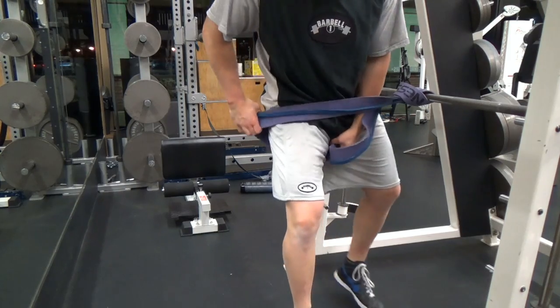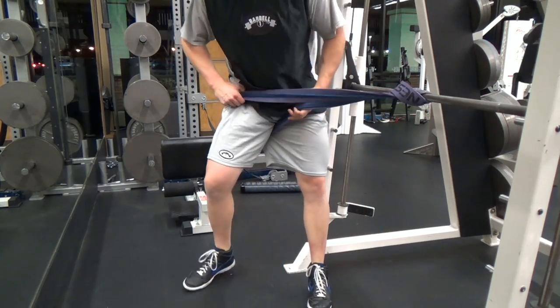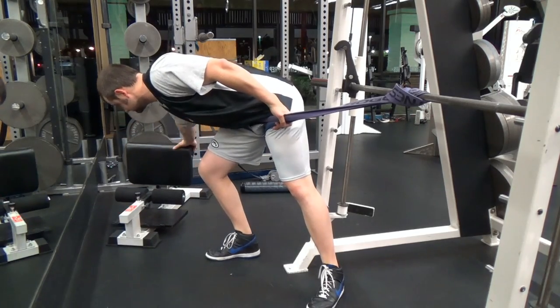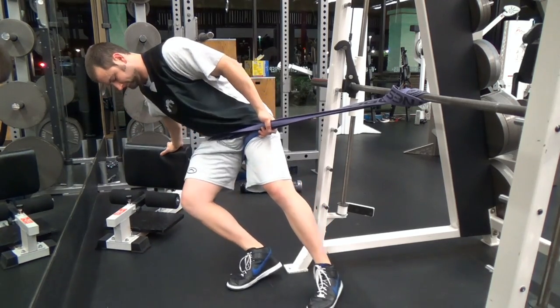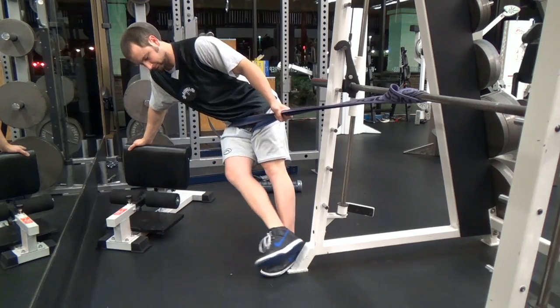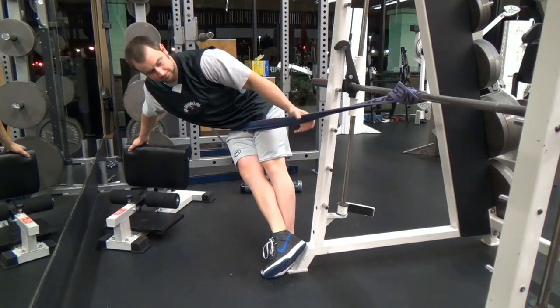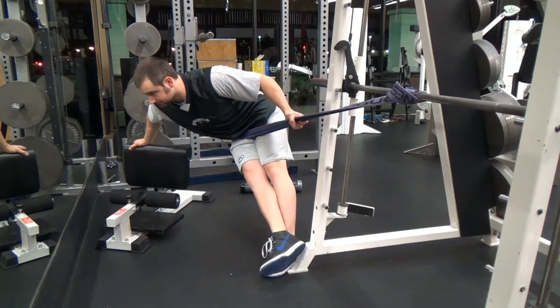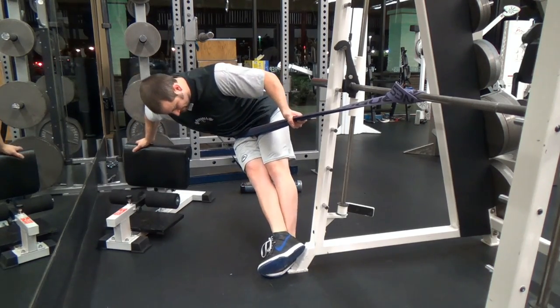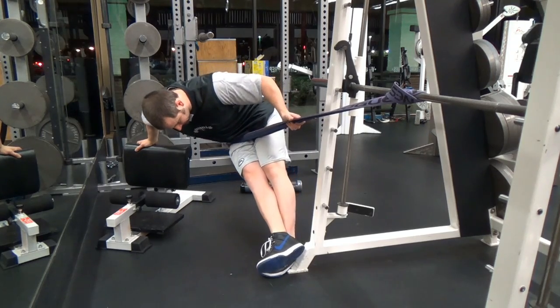Now you're going to see me switch over here to the outer hip — you'll notice just the rotation of the band. I'll find something like a sissy squat station just to lean against; it can be a bench, just something to place your foot on. The leg that I'm trying to stretch, I will cross over the other one. That's going to put more traction tension on the outer hip. Then same thing — just kind of swiveling, circular motions on the outside of the hip.